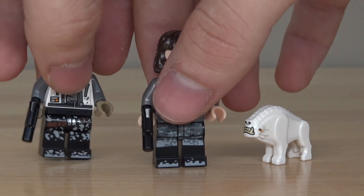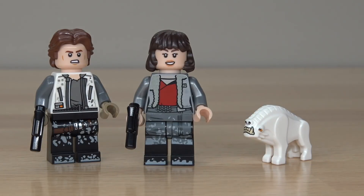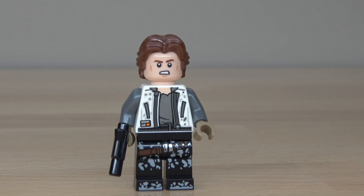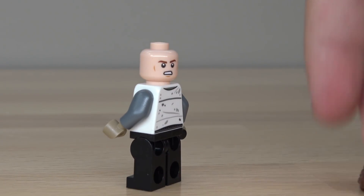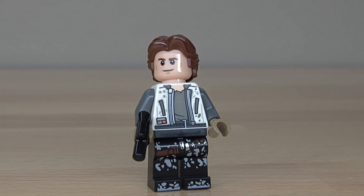Jumping into this review. As always, we start off with the minifigures — three minifigures, if you count the dog. We'll start off with Solo himself, the new actor Alden Enra — I don't even know how to say his last name — the new version of Han Solo. New prints on him, front and back, looks great. More groggy look, it's definitely a new look for Han Solo. Double-sided face, same hair that we've gotten on Han Solo in previous sets — that isn't new.